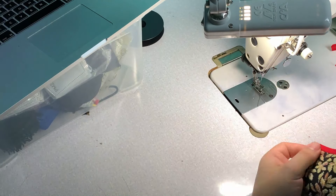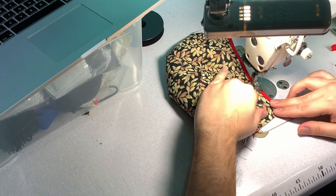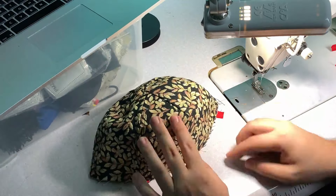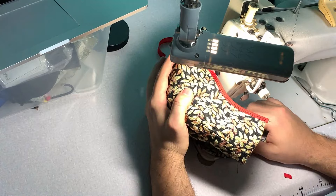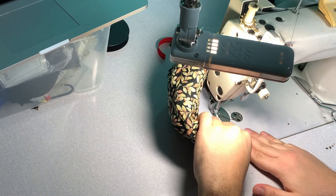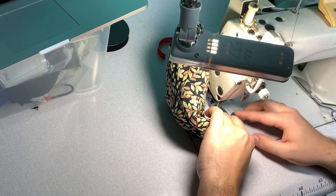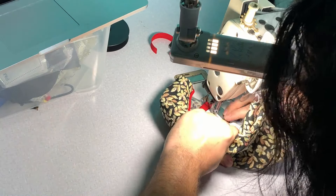I also used the bias tape to cover the opening in the back so it's nice and finished. You have different options for the opening. First of all though, I'm attaching the brim to the front — again using a zipper foot or something that allows us to go very very close.